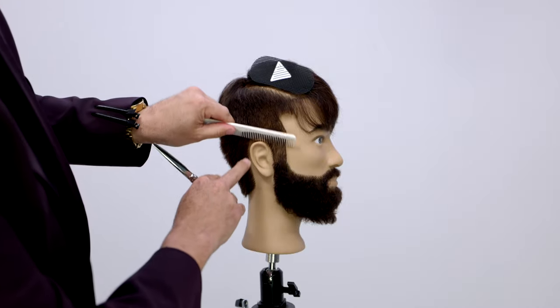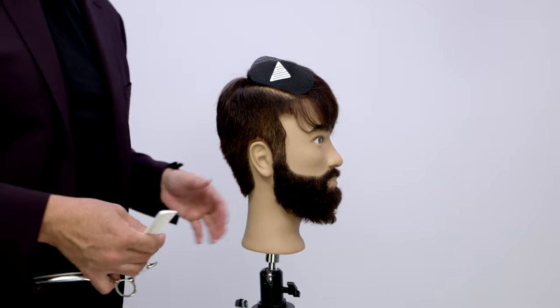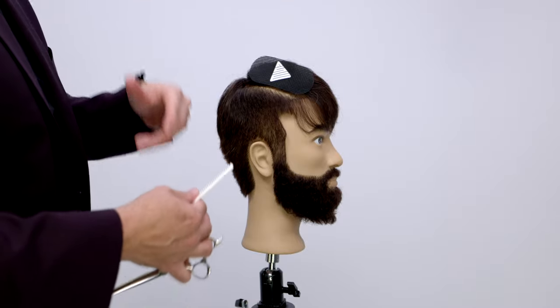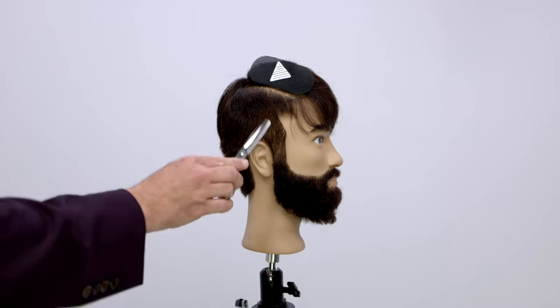That is really the technique I want you to work on over and over again. Find those short mannequins that you probably wouldn't do anything else with and just work that scissor over comb technique.